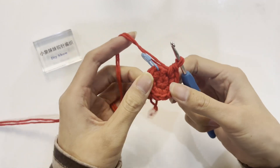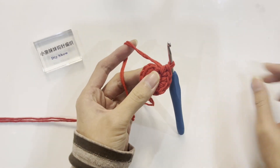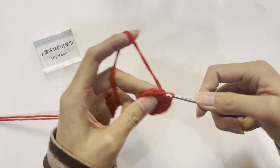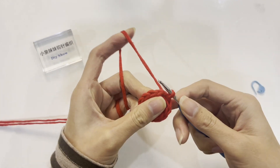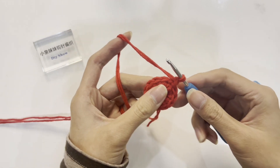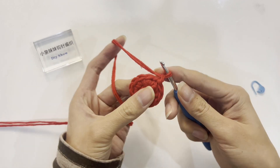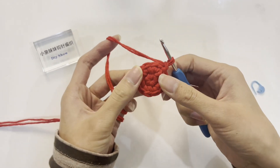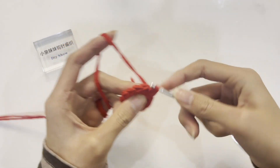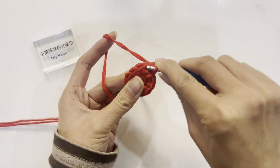After completing the second round, there are a total of 12 single crochets. Crochet a slip stitch to join with the first stitch. Then crochet a standing stitch to start the third round. The increase pattern for the third round is to increase one single crochet every other single crochet. First, in the first stitch crochet a single crochet, then increase a single crochet in the second stitch.